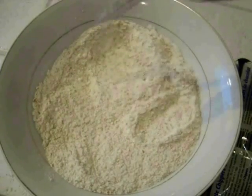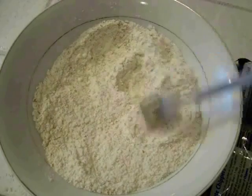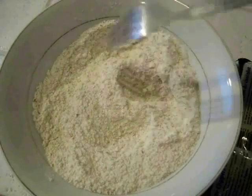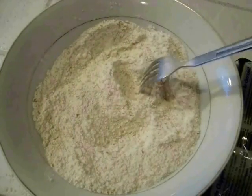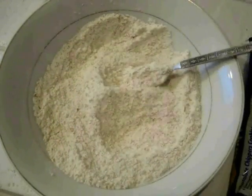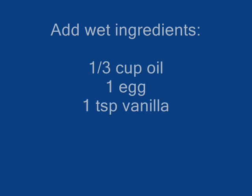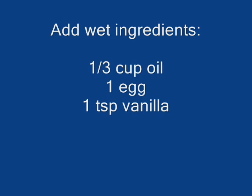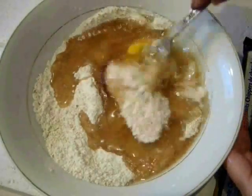I like to keep things simple whenever I bake, so I have all my dry ingredients in this bowl. I have one cup of whole wheat flour — you can use white flour — a half a teaspoon of baking soda, a half a teaspoon of salt, and three quarters of a cup of sugar. And I'm just going to mix that up.